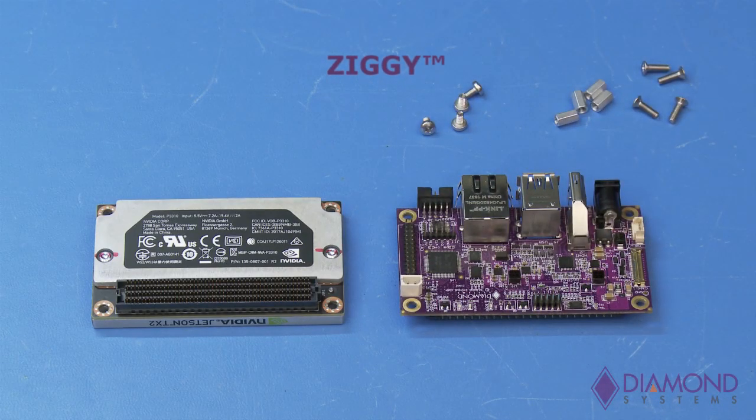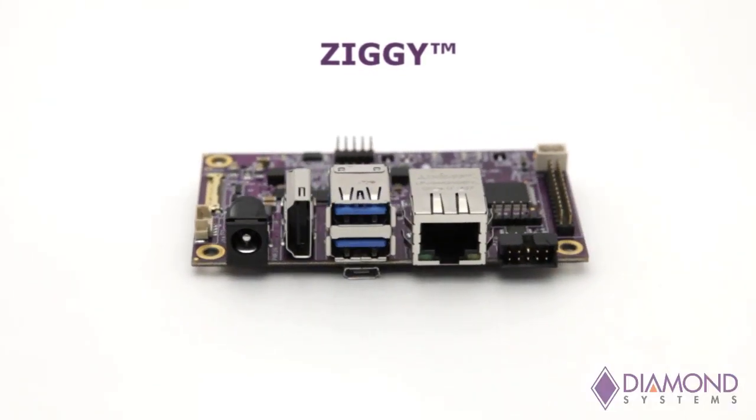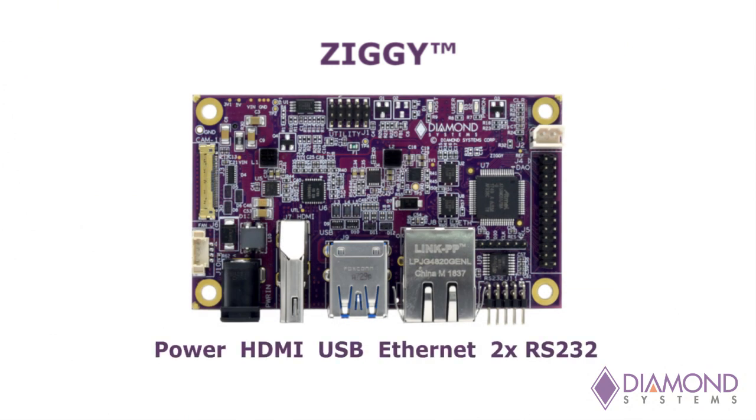Diamond's Ziggy carrier board is the same size as the TX2 and makes the most common I/O features available on a row of connectors along the front edge: power, HDMI, USB, Ethernet, and two RS-232 ports.